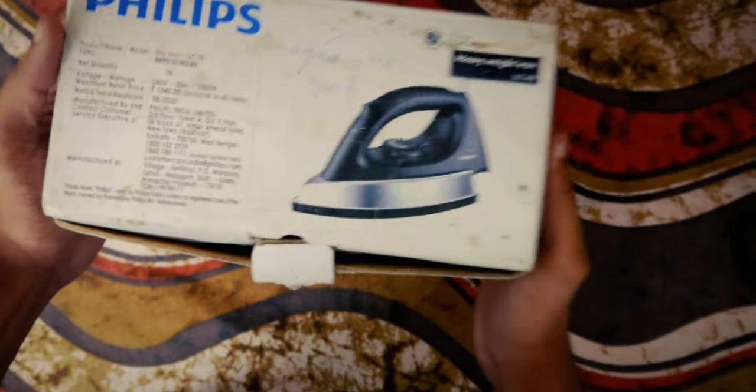This box is damaged because it has been in use for a few years. But that means I can give you a genuine review about my experience using this iron box.